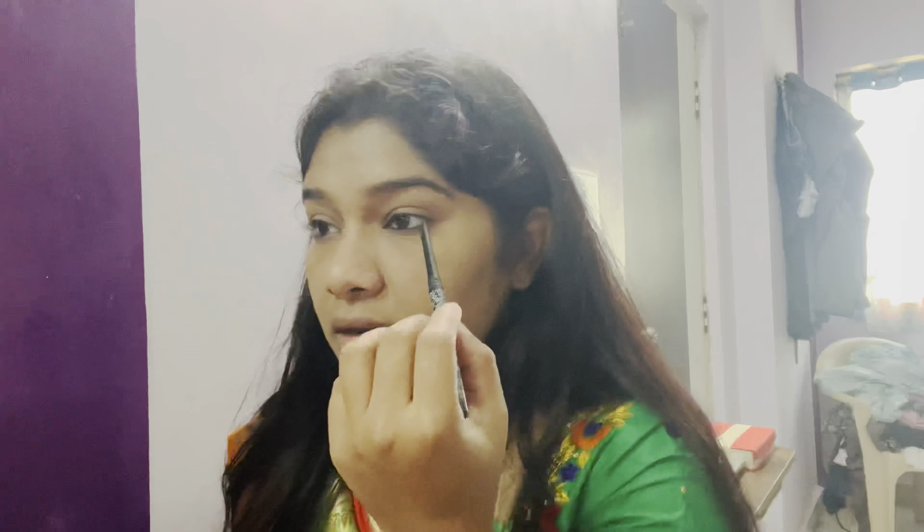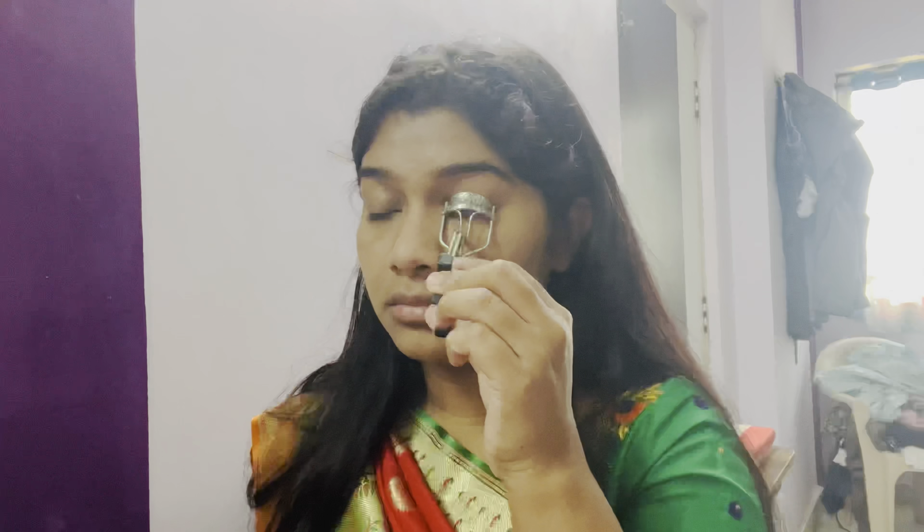I'm applying kajal on the upper eyelid waterline so that my eyes look big. Next I'm going to do mascara with an eyelash curler — about 30 seconds — and curl my lashes.